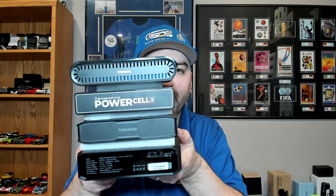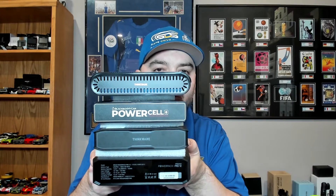Best dash cam battery pack. We've got the iRoad PowerPak Pro 12, the Thinkware iVolt Extra, the Black Box My Car PowerCell 8, and the Thinkware iVolt Mini.